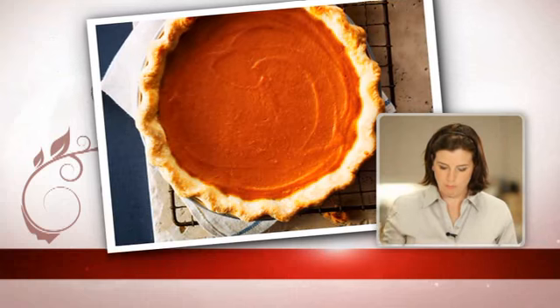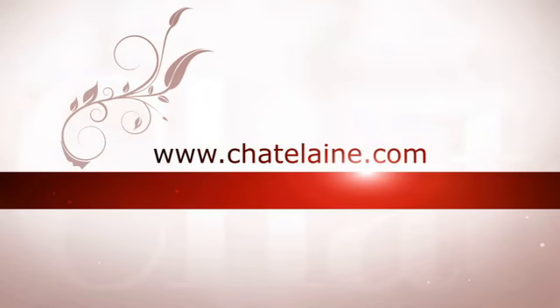Now that earns the Chatelaine seal of approval. For more recipes, go to Chatelaine.com.